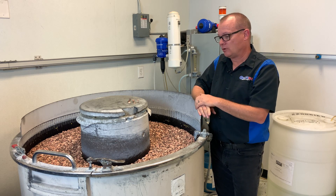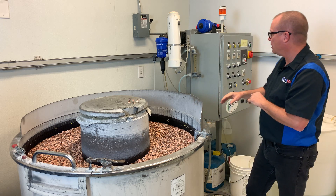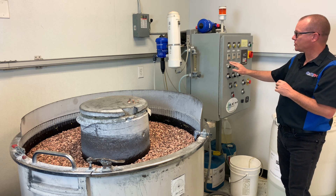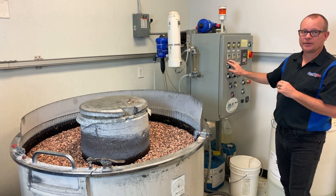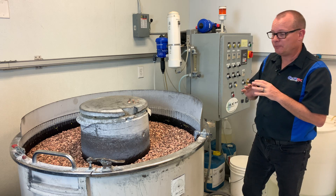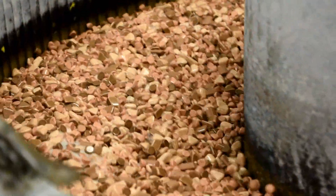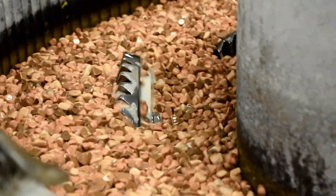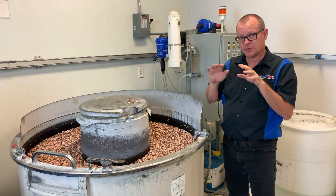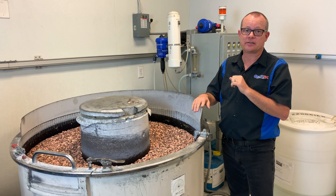We'll set up some pieces to run in here. Back here on the timers and pumps, we'll set one pump and timer to run on a chemical that helps soften the microscopic peaks of the metal. What happens is that this media will rub down those peaks. Smaller peaks are left, those peaks get softened, the media rubs those peaks off — it just keeps refining the surface until there's really no peaks left.